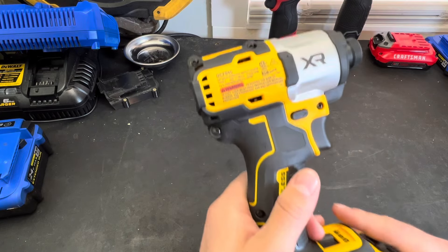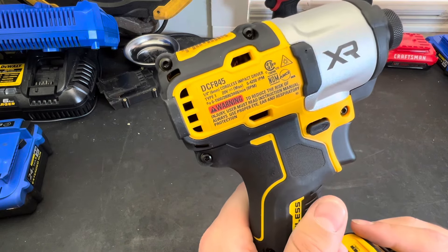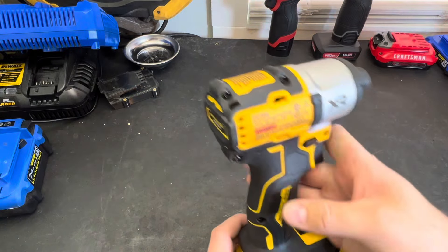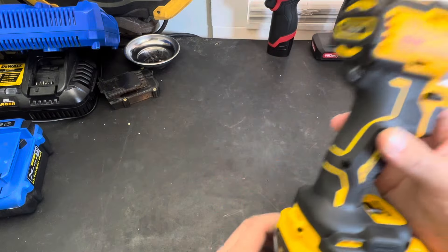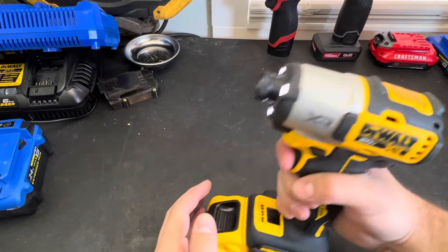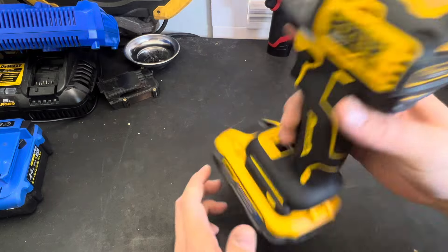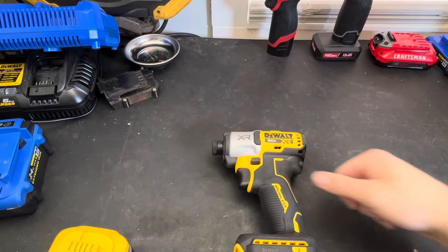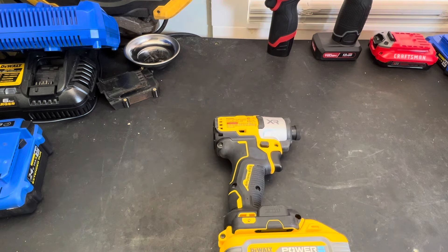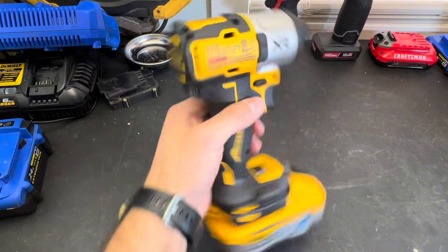In speed one it is going to have zero to 1500 RPM. In speed two it's going to be up to 2800 RPM. And then in speed three we are going to be zero to 3400 RPM. It has 4200 impacts a minute, a bare tool weight of two pounds exactly, and claims 1825 inch-pounds of torque.